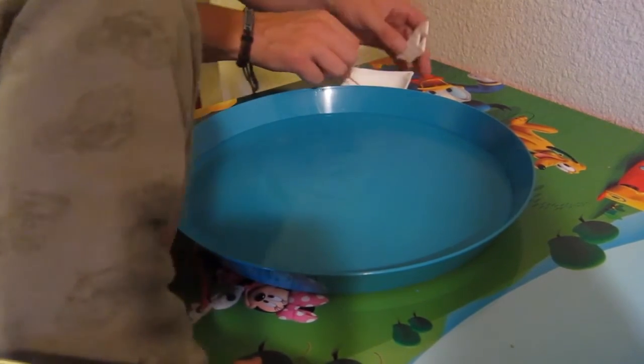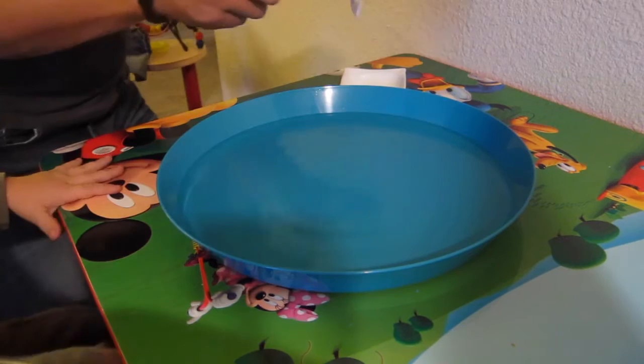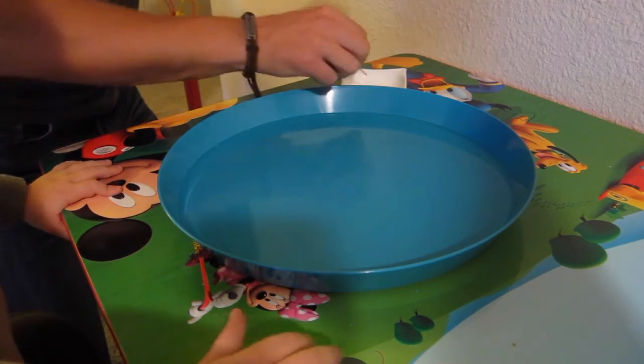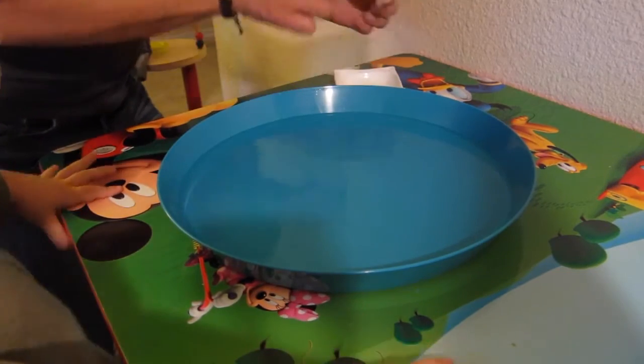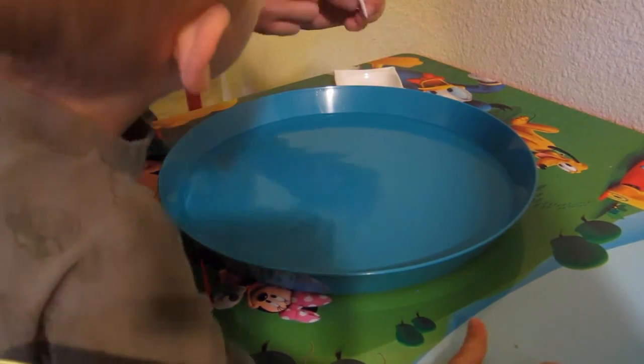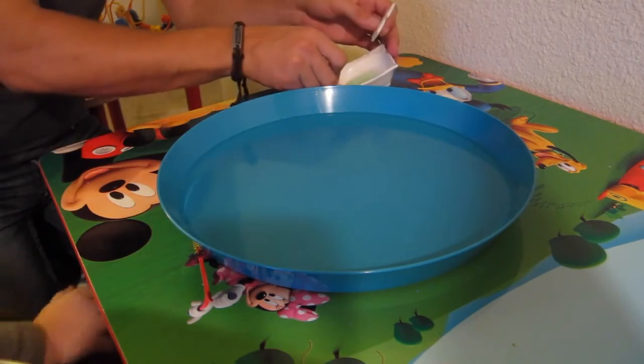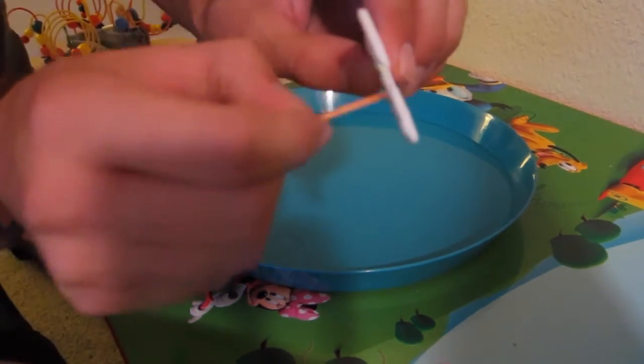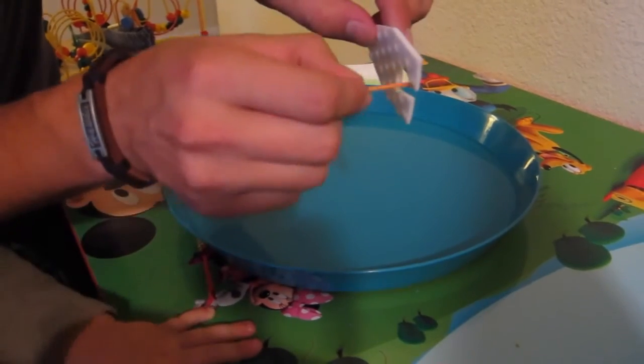Make sure you don't drop anything in the water — any soap — because it won't work. Put it closer, and put it in here on these corners.